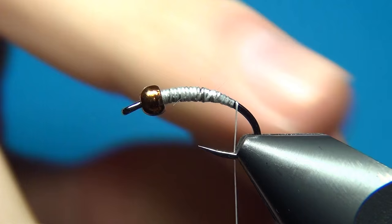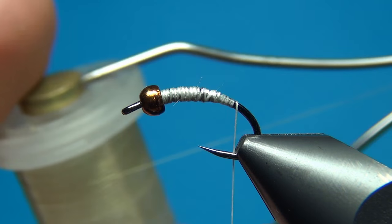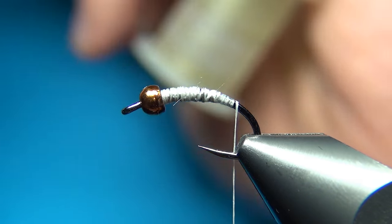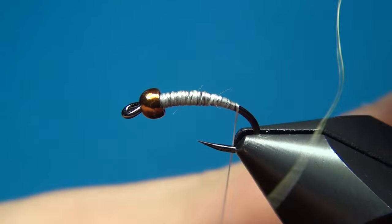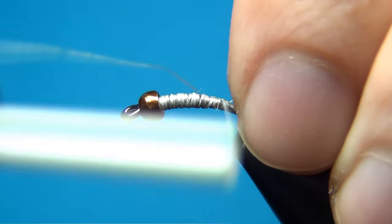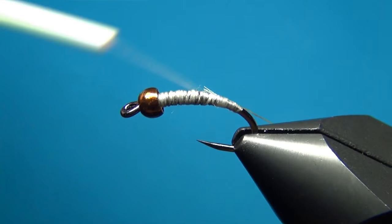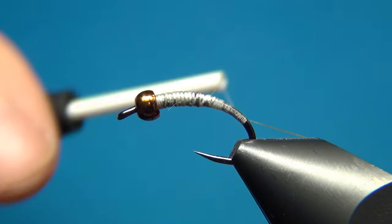In order to tie this fly really effectively, what you want to have is your other thread ready — this one is the Semperfly NanoSilk 18-0 in olive, and you want to have this on another spool. We're going to tie this in right here at the back: a few turns and then pull the thread so you just have a little tag, then tie this down a little bit down the bend and leave it hanging for now.